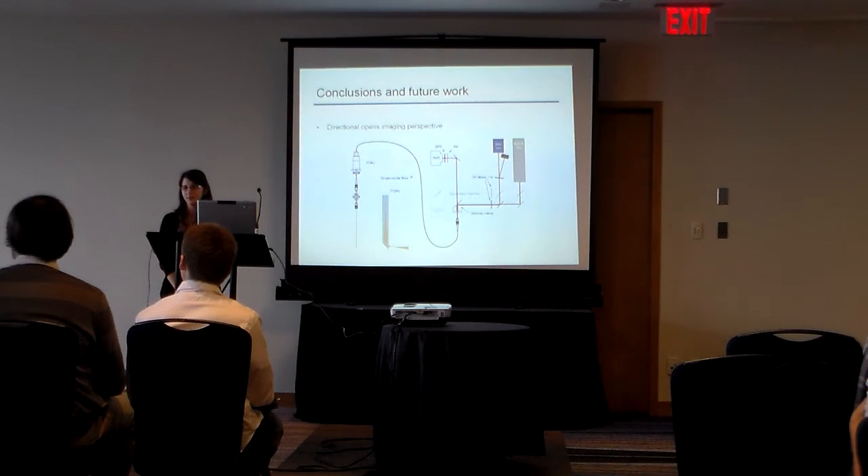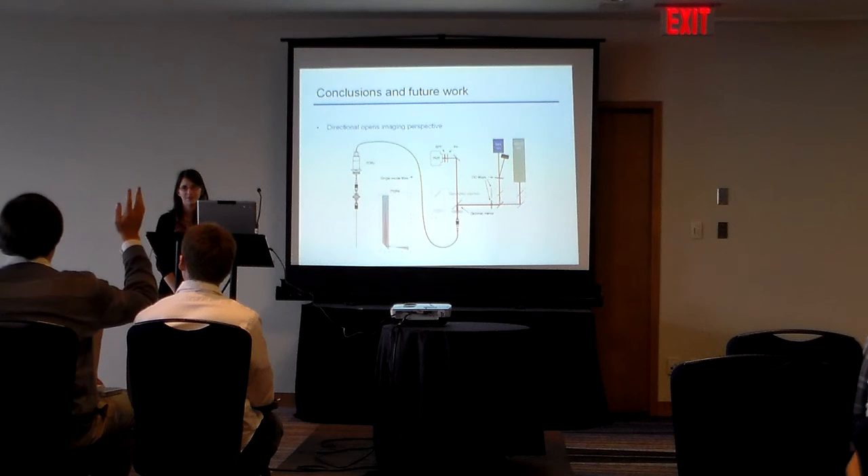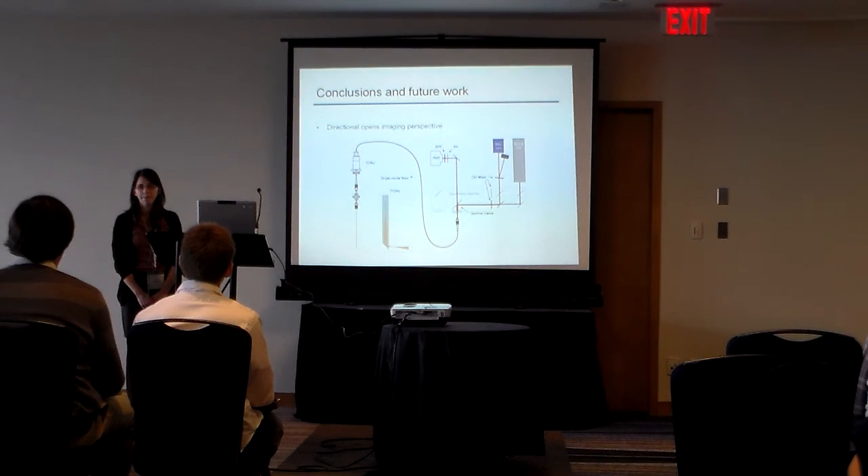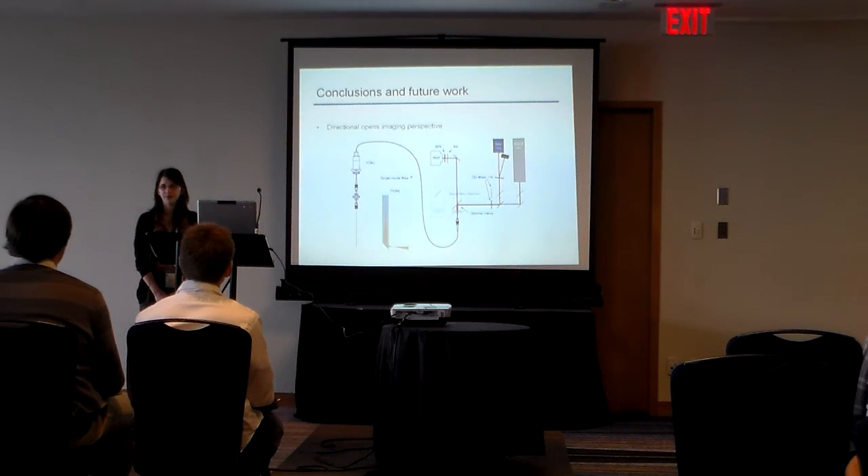All right, we have time for a couple of questions. The end of the diffusing tip — is it a round ball or is it a flat cut line? It's a flat cut line. All right, thank you everybody.